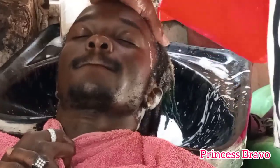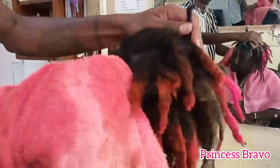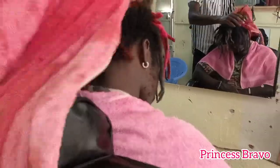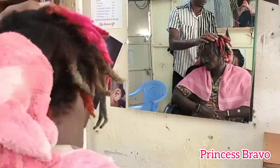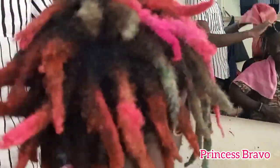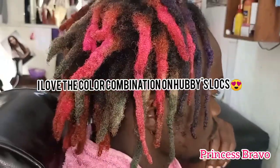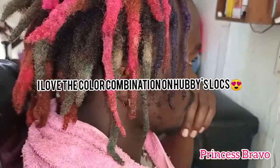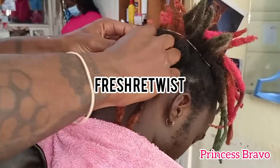Let me know down in the comments below your thoughts on how I colored my hubby's hair, or if you would do anything differently if you had the same colors. I think we did a really great job — more so because my hubby did most of the selection on where to apply the colors. I really love how these locks look and I am so much in love with this new look.